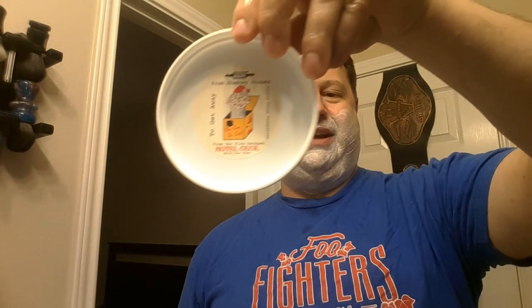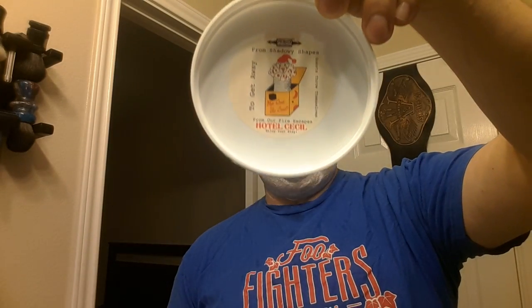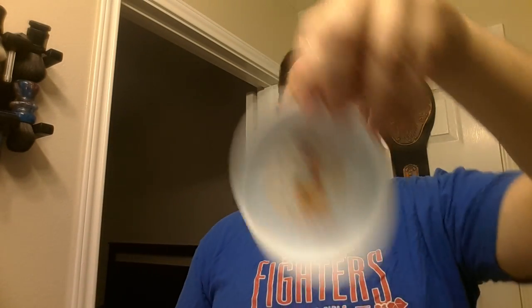I love the cube — it's really converted me away from oils. I used oils for a long time, like Art of Shaving. Oh, check out what it says on the label: 'From shadowy shapes, guests throwing themselves to get away from shadowy shapes, guests throw themselves from our fire escapes — Hotel Cecil, enjoy your stay.' That's clever — good job Douglas! Always a little extra.